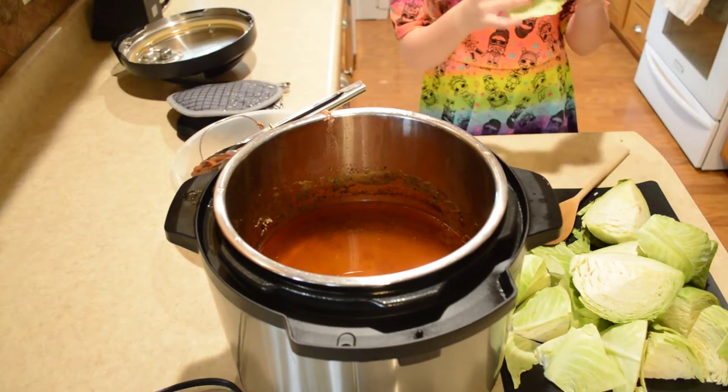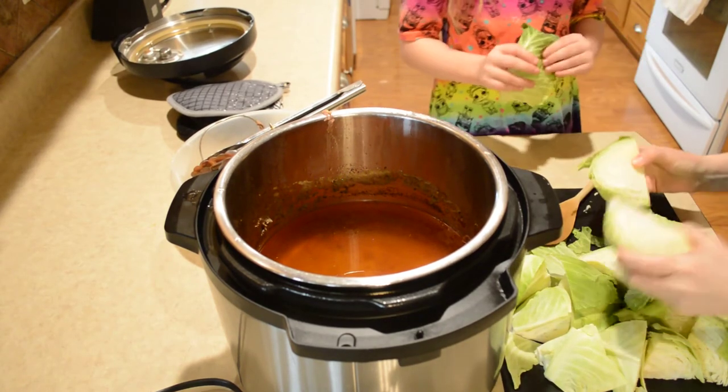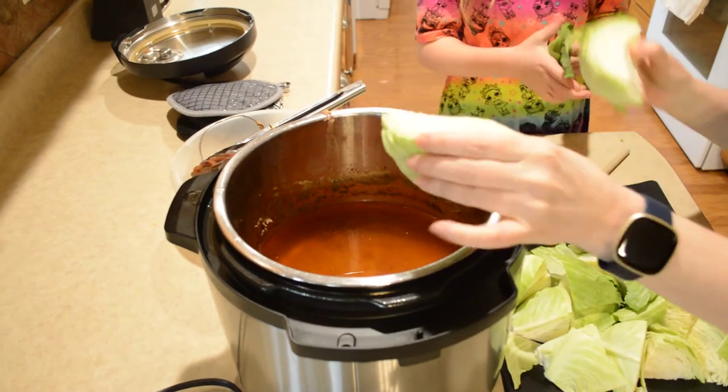Now we're going to add the cabbage. I've got two small heads of cabbage here, wedged up into large chunks.